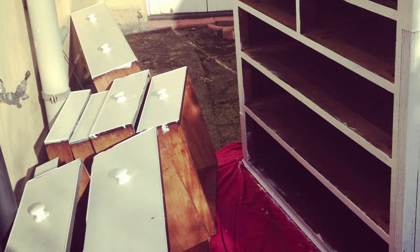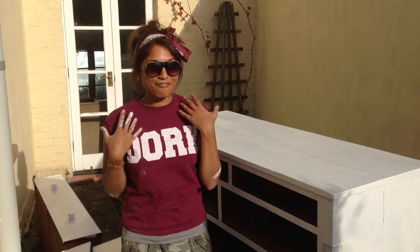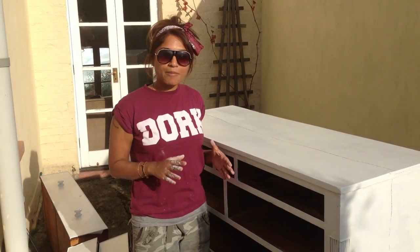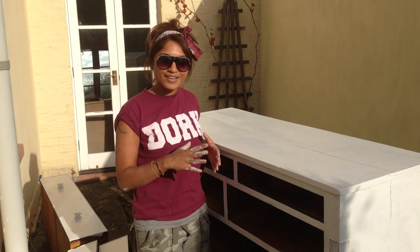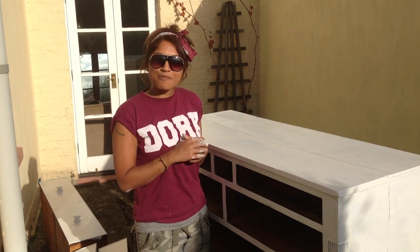I've finished priming all of the exterior of all the drawers and the actual big unit that they go into. I'm a total mess — I've got paint everywhere, I'm such a messy painter! But this will need about 24 hours to dry, so I'm going to leave it and then come back and actually put the paint, the colours, and everything on, and I'm going to show you that. So let's give it another 24 hours and I'll be back.